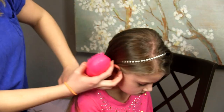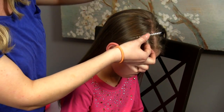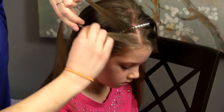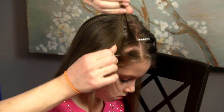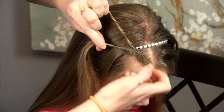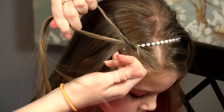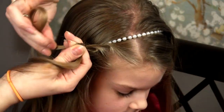Then we're going to come around here to the front and pick up the hair that's hanging down on the side of the headband. We are going to start a lace rope twist braid. We'll take two pieces of hair. We're going to twist them both forward and cross them back. The side that's down we'll add hair into. Twist them both forward, cross it back. The side that's down gets more hair. Twist forward, cross back.